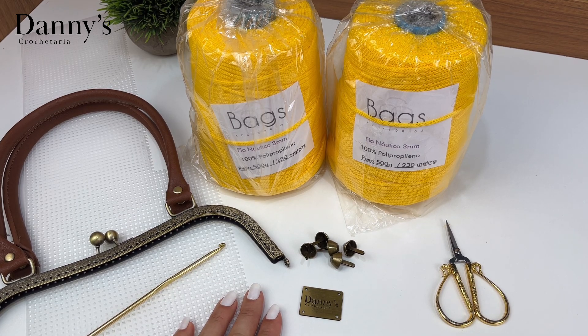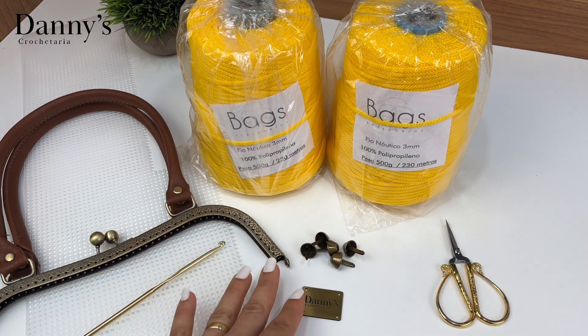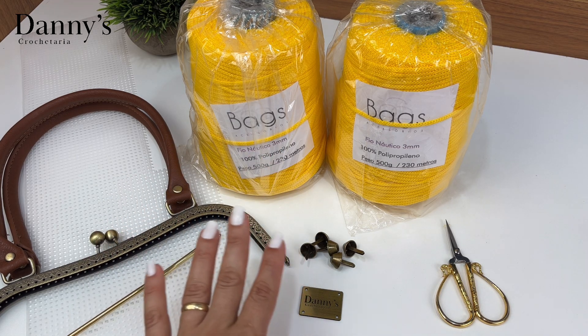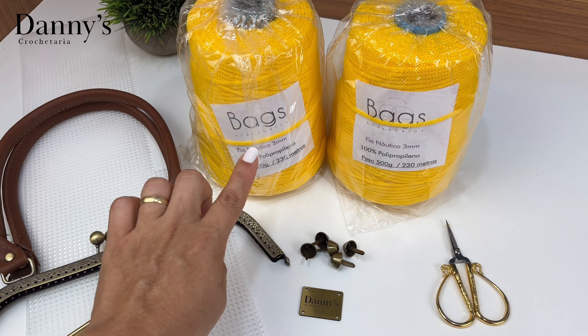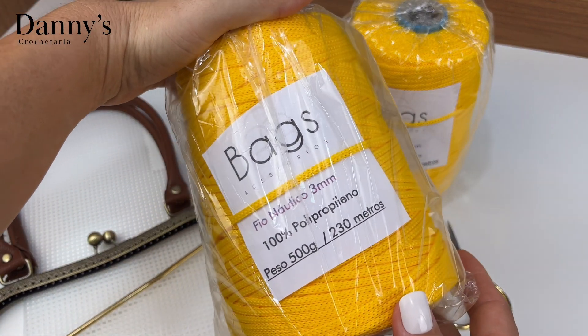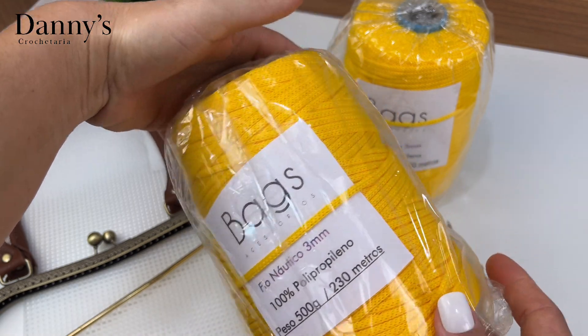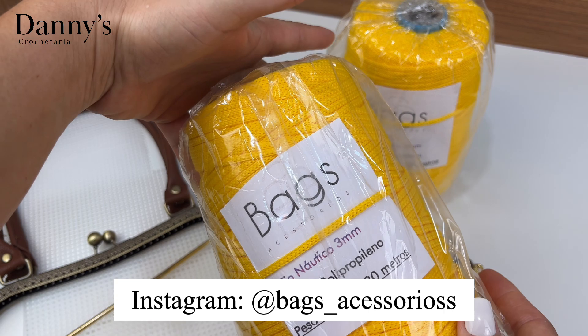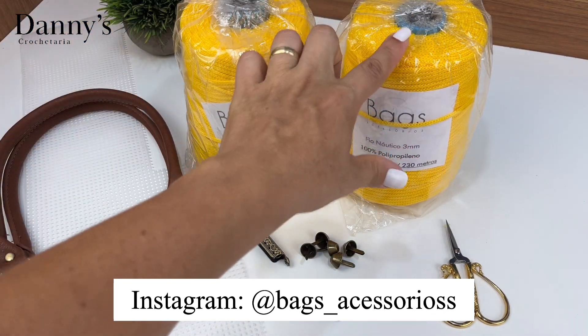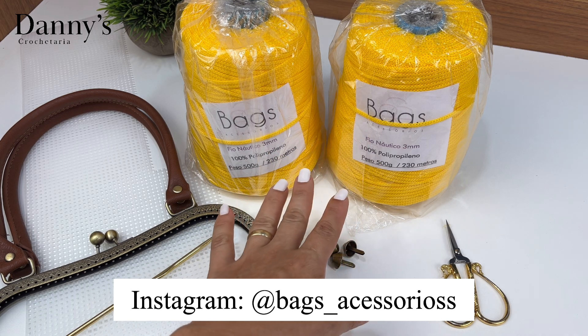Vocês viram anteriormente a lista completa de materiais — já tirem o print e guardem. Vou explicar aqui mais detalhado os itens mais importantes. Primeiro, o fio náutico: esse é o fio náutico de 3mm, 100% polipropileno, vem com 500g, da Beggs Acessórios. A gente vai precisar de um rolo e mais ou menos 200g do segundo rolo.